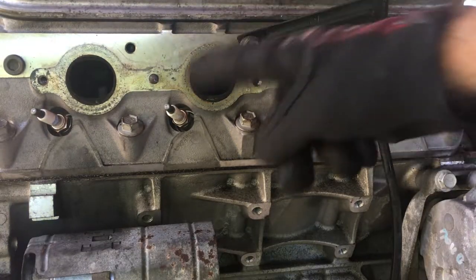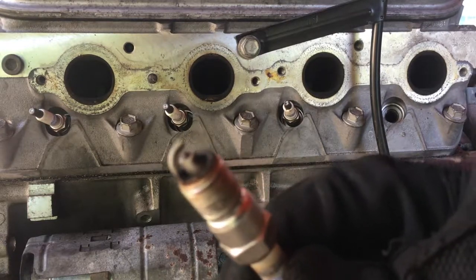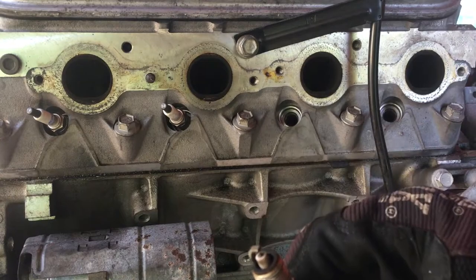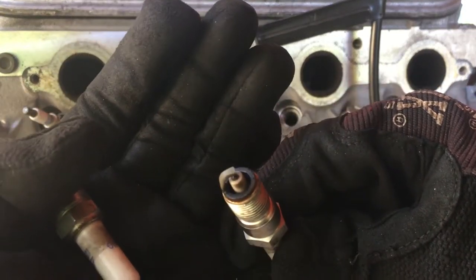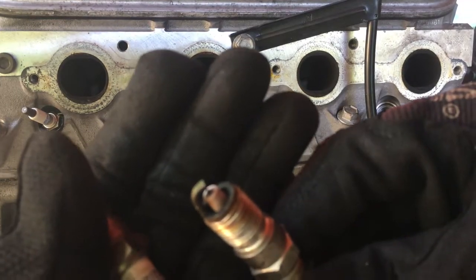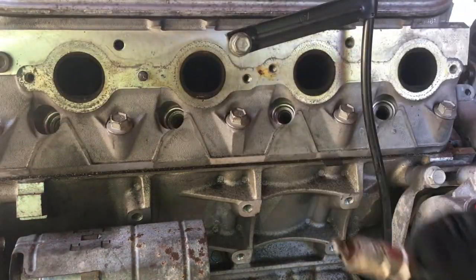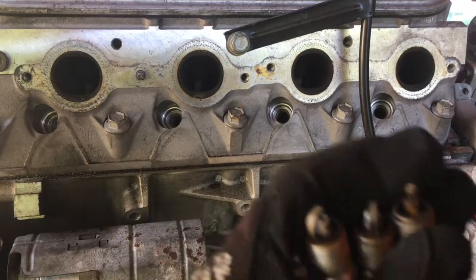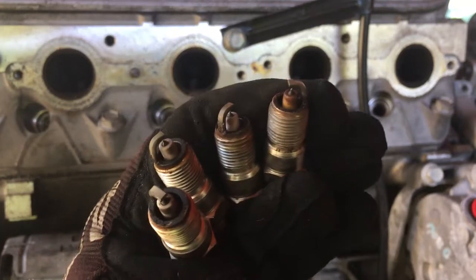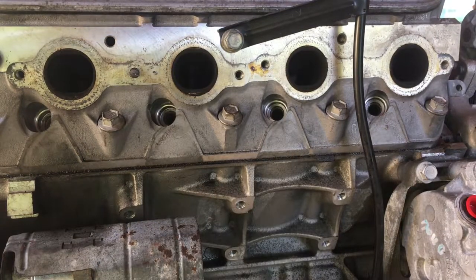We're going to check 2, 4, 6, and 8. We got 2 and it doesn't look too bad. 2, 4 — not so bad. 6 — mostly the same. And 8. So they all look not too bad, they all look pretty decent, kind of the same wear on them, kind of the same burn. So it doesn't look like any one cylinder is particularly bad in 2, 4, 6, and 8.